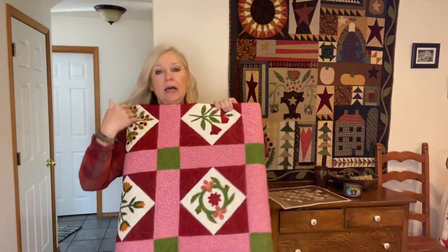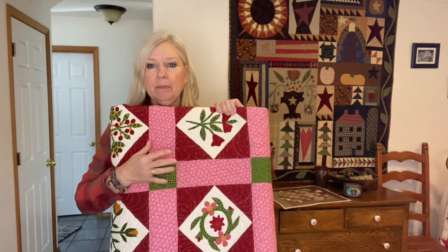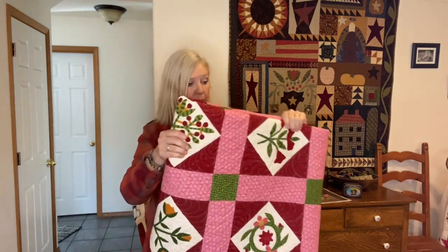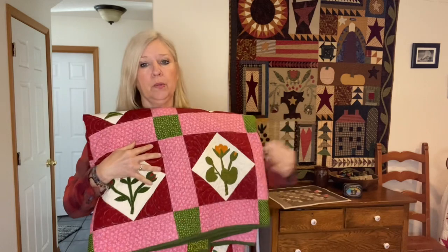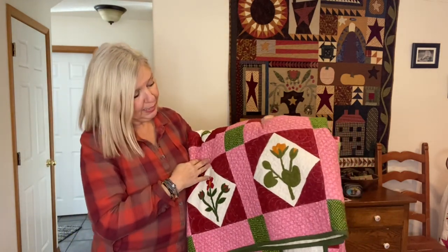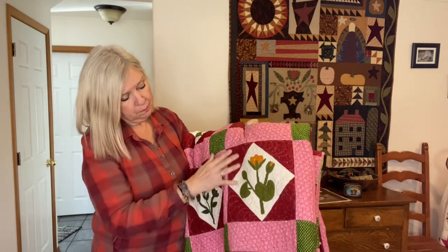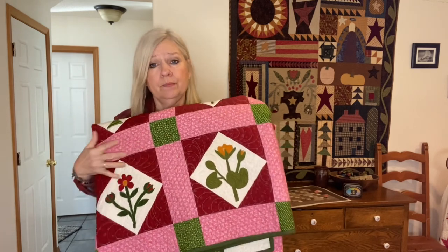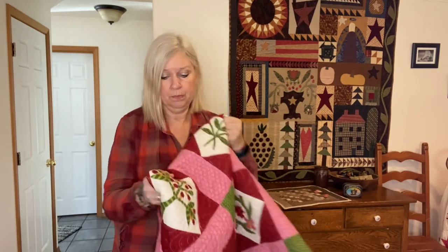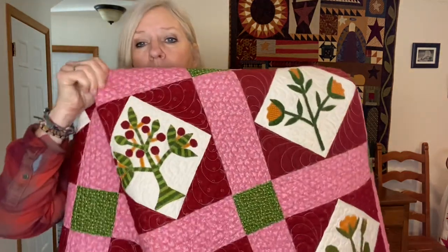Here's another full-size one. This one was also patterned by Gay at Sentimental Stitches — she did such a good job. And this one is completely done by machine. I've done reverse applique, the stems — there's a lot of it. And I wash my quilts, so they hold up pretty good. You have to take your time to make sure that you get everything stitched down. But here is another one with a lot of berries.